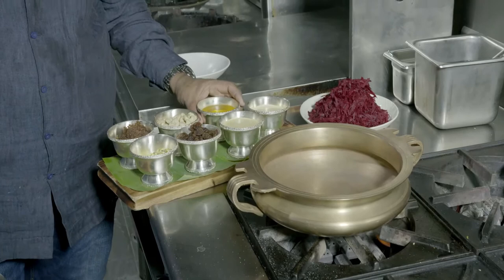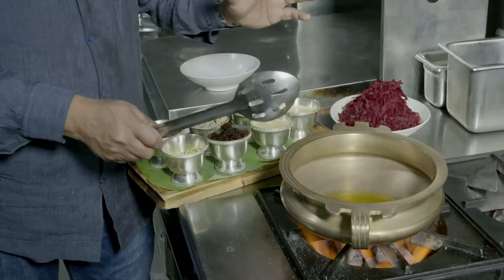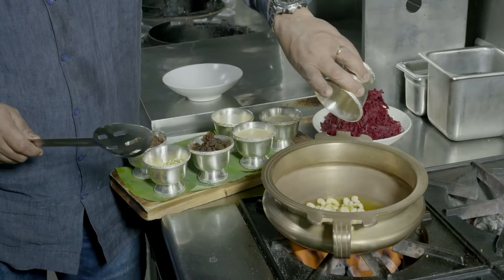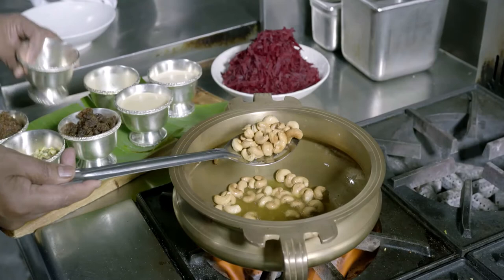After putting the urili on the stove, add fresh ghee and turn the stove on. Once the ghee is slightly getting hot, reduce the flame a little bit and add in your cashews first. The cashew nuts go in first because they take a little longer to cook than the sultanas. As you can see, the cashew nuts are slightly turning golden brown now. We don't want to burn them, so once they're nice and brown we take them out for the garnish.